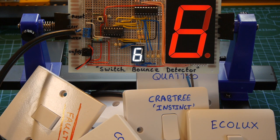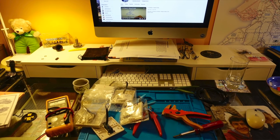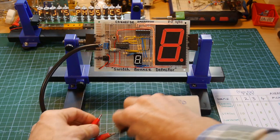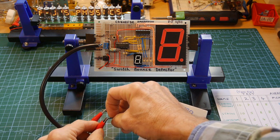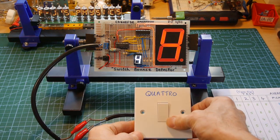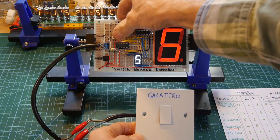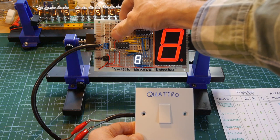The first thing I did was spend a whole evening wiring up these switches to put cables on the back, ready to connect to my switch bounce detector. After that, I connected them up to the detector, switched on, wrote down how many bounces the detector showed, and tried it again three times — making four measurements in total — then took some kind of an average. I know that's not very scientific, but it gives you some idea of how I compared the different makes of mains switch.